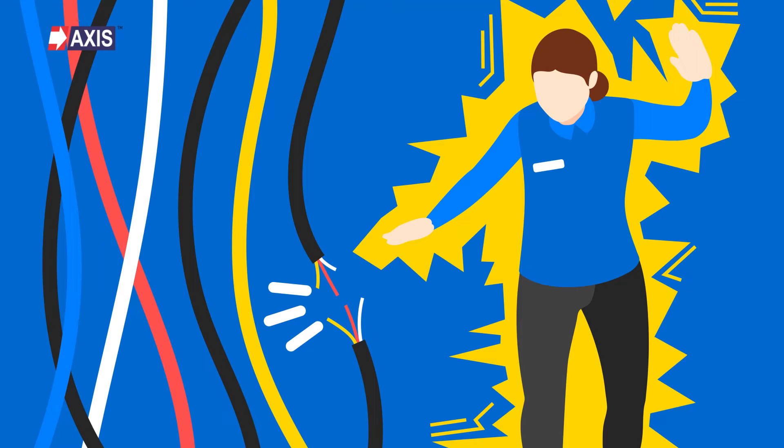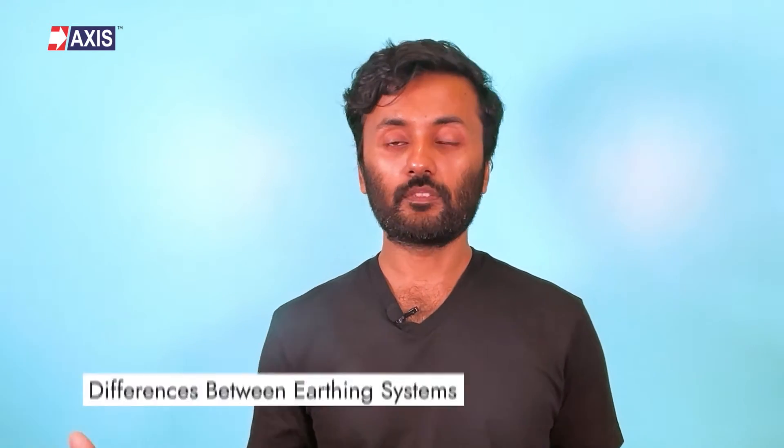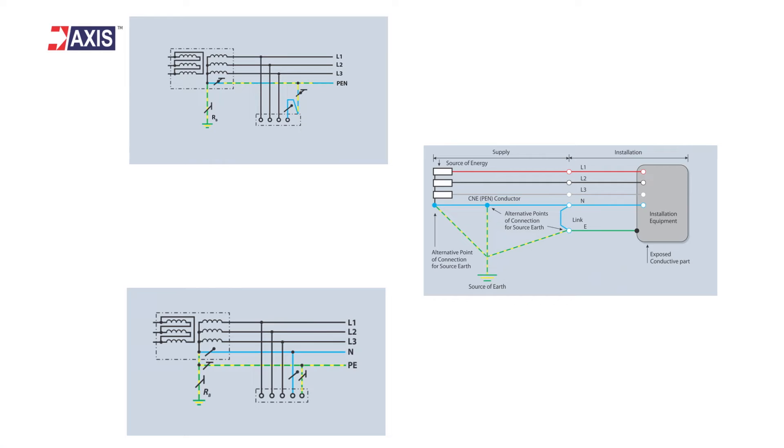This helps to prevent electrical shocks and damage to the electrical installation. Let's look at the basic differences between various earthing systems. Just like TNS, there are several types of earthing systems used in electrical installations, such as TNC, TNCS, and IT. Each of these systems has its own specific characteristics and is used in different situations, depending on the needs of the electrical installation and the requirements of local electrical codes and standards.